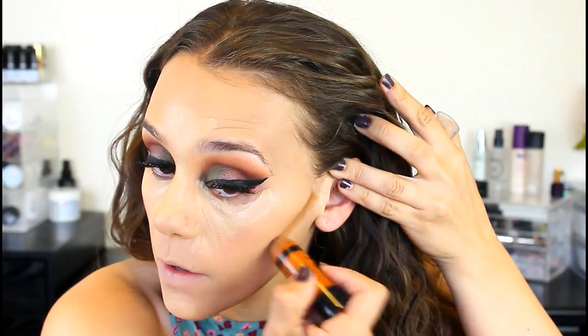For concealer, I'm going in with the Wet n' Wild Photo Focus Concealer in the shade Light Medium Beige. I'm also taking the Wet n' Wild Megalow Contour Stick — I love this thing. Seriously, if you want a vegan brand, Wet n' Wild is where it's at. I'm using the concealer side for under here and also underneath my lip, then blending it all in with a sponge.